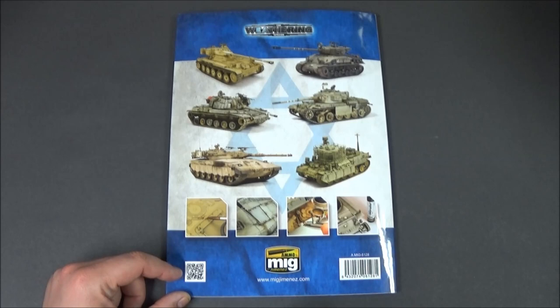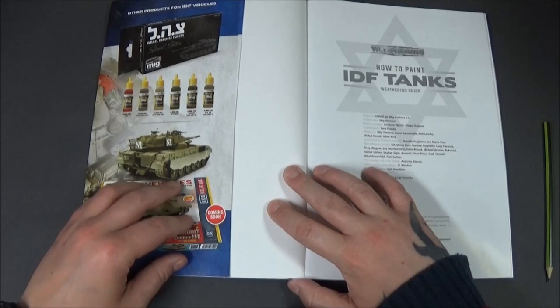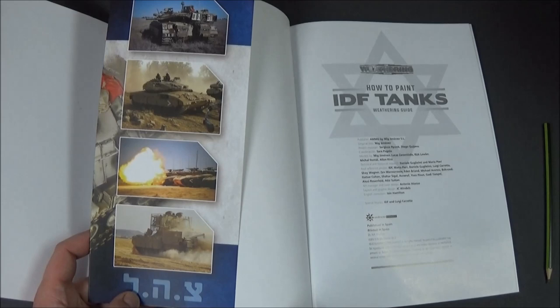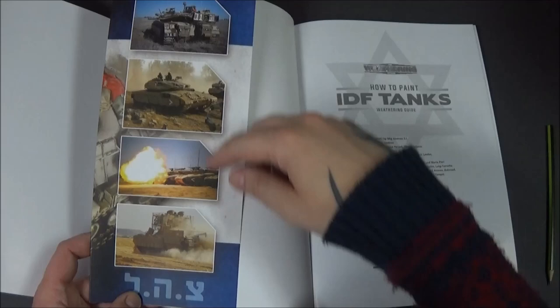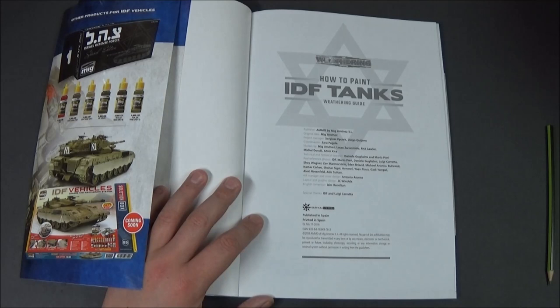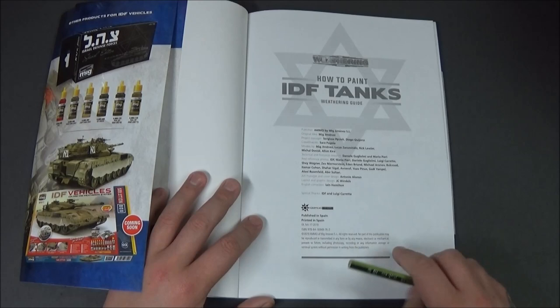On the inside, as you turn the page, you've got this extra cover, and then on the actual side you've got pictures of some more real-life shots of what you've got to see in this book. On the first page you've got the publisher, original idea, and all that. One thing I like to try and read out in my reviews is the ISBN number, because if you type it into Amazon or whatever it will come up a lot of the time.